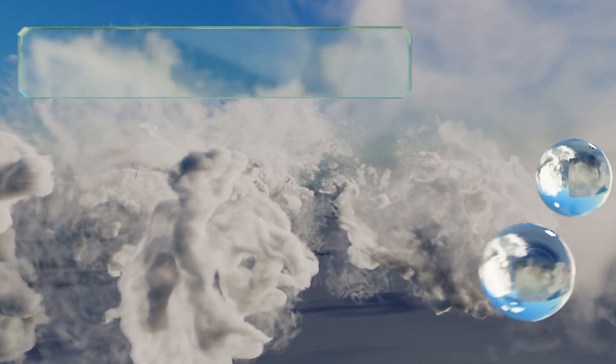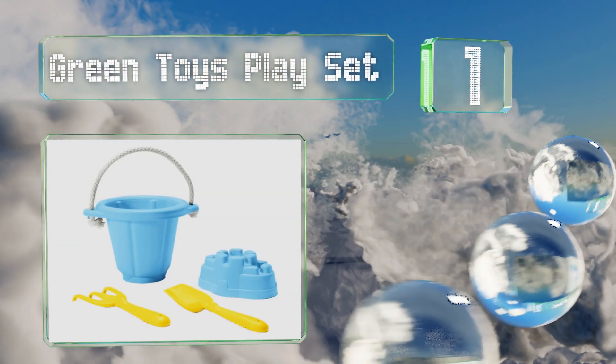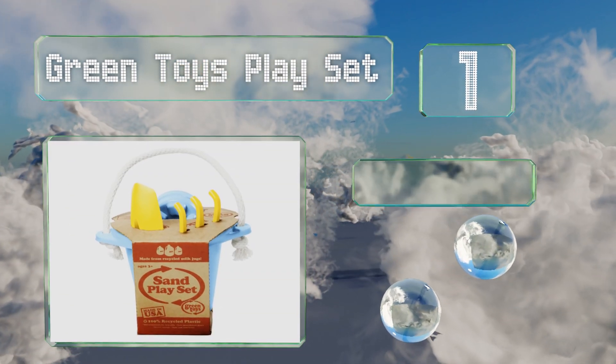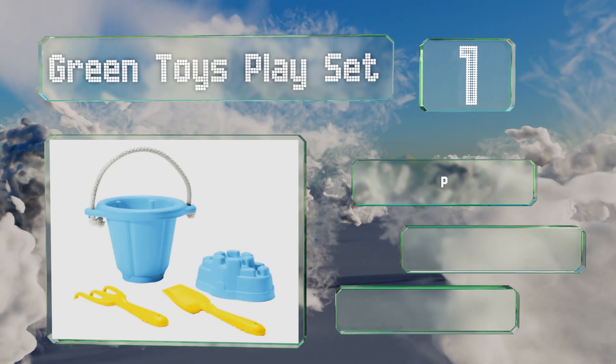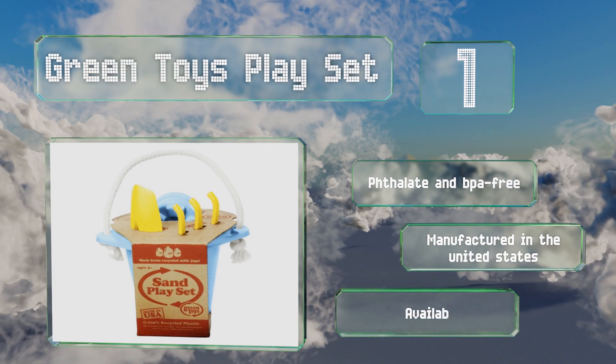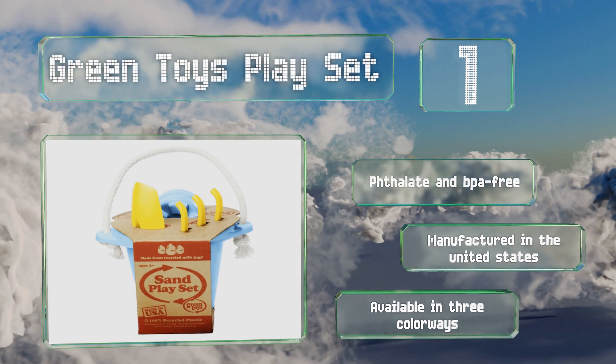Coming in at number one, eco-conscious parents will appreciate that the bright and cheery Green Toys Play Set is crafted from recycled plastic sourced from curbside collected milk containers. A sturdy little pail sports a strong rope handle and comes with a rake, shovel, and mold. It's all phthalate and BPA free, manufactured in the United States, and is available in three colorways.